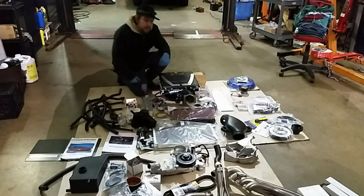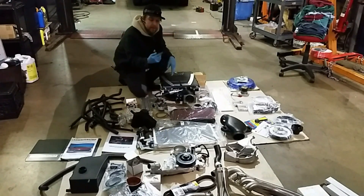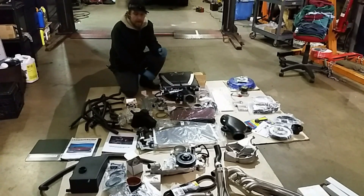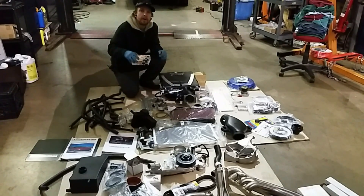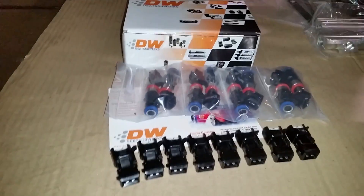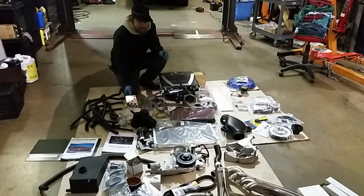Right off the bat, we've got the Edelbrock supercharger — this one is their tuner kit, so it doesn't come with a pulley on the front end. We ended up getting a 3.875-inch pulley to keep our boost levels in check. It also doesn't come with injectors, so we ended up getting some 60-pound injectors. These are an LS2 style; however, they have the adapter plugs included with them.